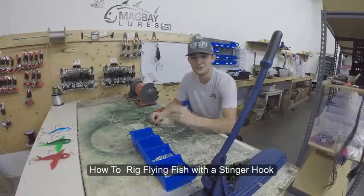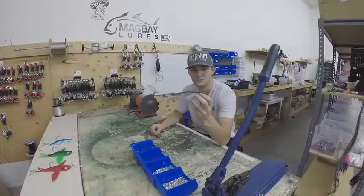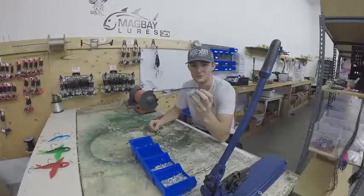Hi, this is Blue with Magray Lewis. Today we'll be showing you how to do a flying fish stinger ring. These are used for a bunch of species of fish, but usually work pretty good for bluefin tuna and yellowfin.